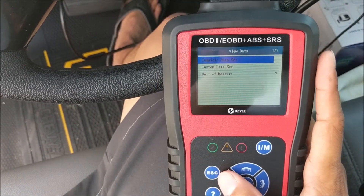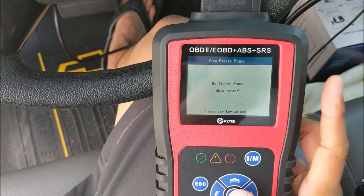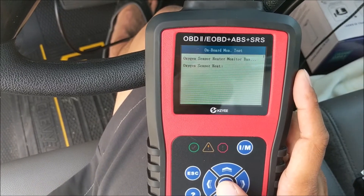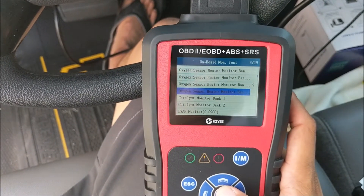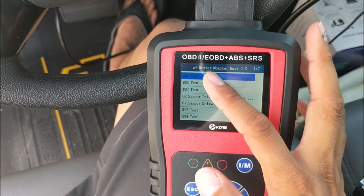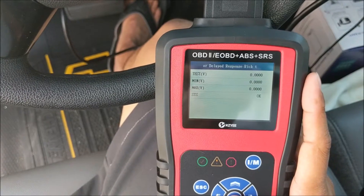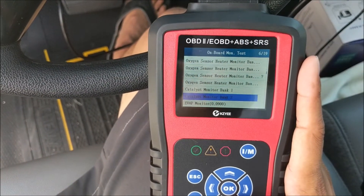Let's exit this screen and go back with the escape button. You can view freeze frame right over here — there are no freeze frames saved on this vehicle so there's nothing there. You can also run an onboard monitoring test and select the manufacturer. This is a Chevrolet, so let's run an onboard test on the oxygen sensor. Click OK, it reads the test results, and here we have a bunch of different tests. Let's run the O2 sensor delayed test — there's the value and overall system is OK.